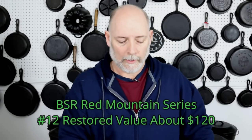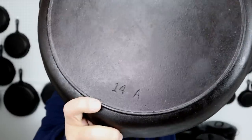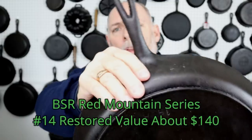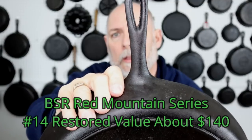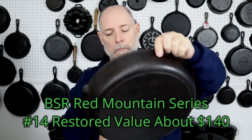I don't have a number twelve Red Mountain either. Last but not least, this one here is my number fourteen Red Mountain. And if you notice, the ridge is almost non-existent, but it is definitely a Red Mountain number fourteen. It's a nice piece. I just wanted to share some of my collection with you today — that is the Century Series skillets and the Red Mountain skillets.